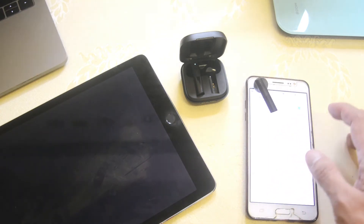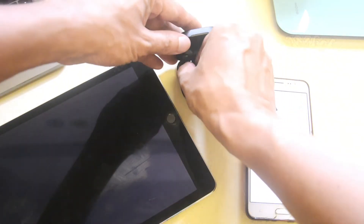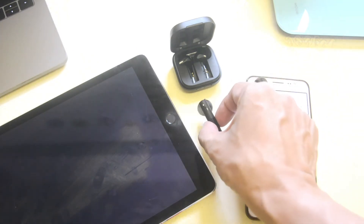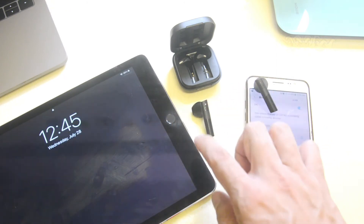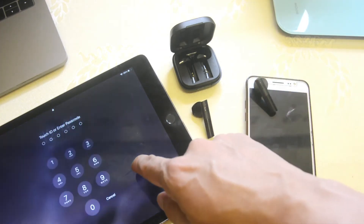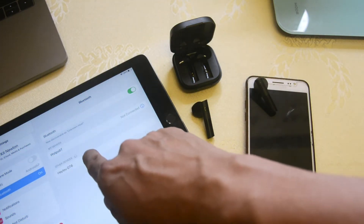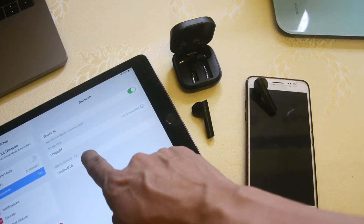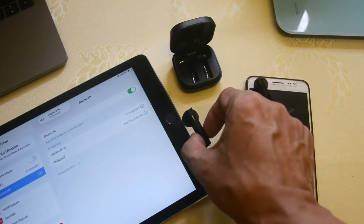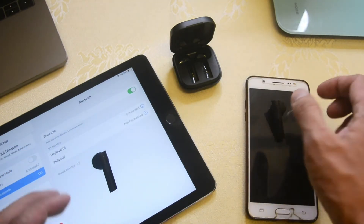Now it's connected. Let's connect the left earbud to the Samsung device. Lift it up and you can see the white LED blinking, which means it's looking for another device. You don't need to connect it to the iPad because the right bud is already there. On the Samsung, go to available devices, find the Halo GT6, and pair it. Once you pair it, the white LED blinking stops, which means the left earbud is now connected to the Samsung device.